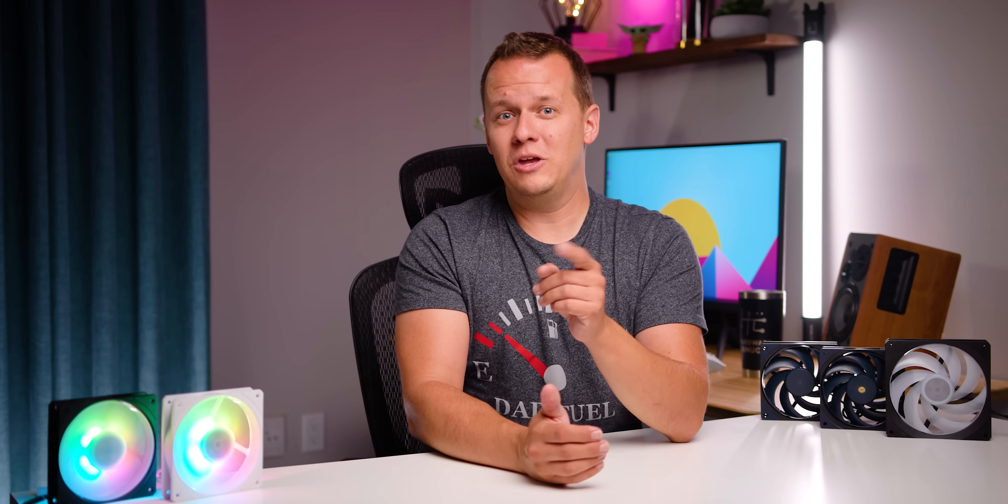Anyway, I really hope you guys enjoyed this video about the whole Mobius family, and I'm so happy I found this hidden gem in the Mobius OC. If you love this content, let me know. If you want to see some other fans I might not have covered, let me know in the comments below. I'm Mike with Hardware Canucks, and I will see you in the next one. Have a good day, guys.